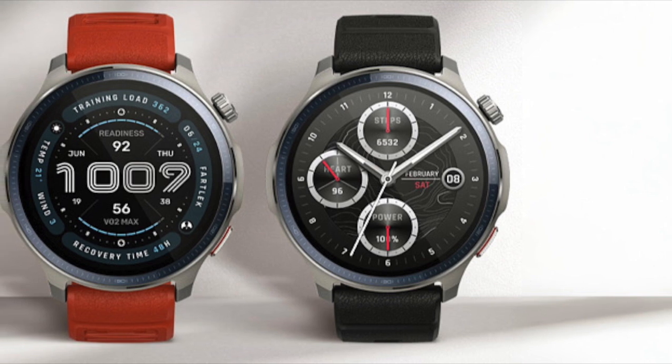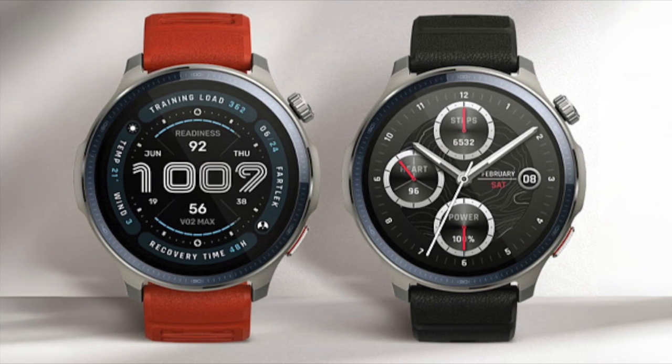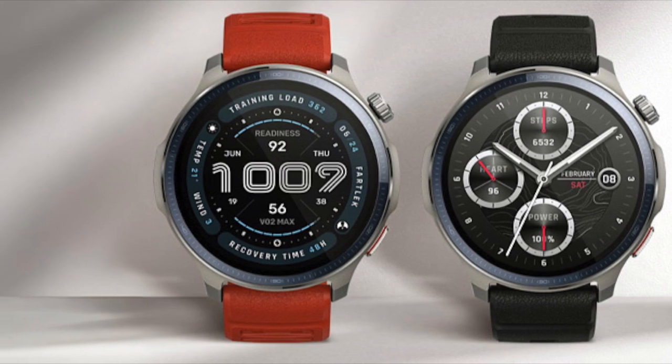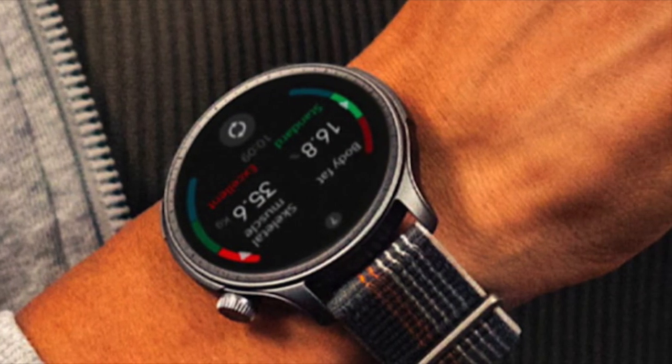You'll also notice some design tweaks across the system. Nothing major, but enough to smooth out a few rough edges. The layout and structure are still familiar, so there's no learning curve. You can now also highlight points of interest on the map, which should help when using navigation or reviewing your routes.